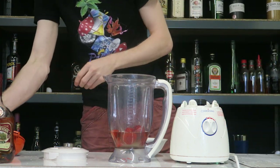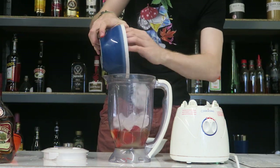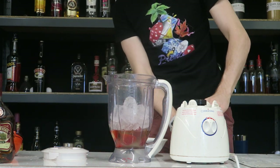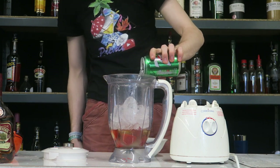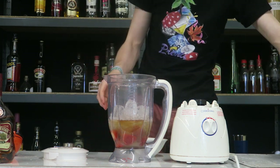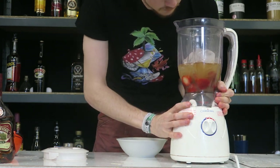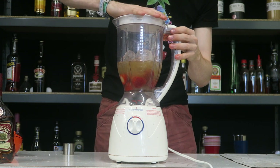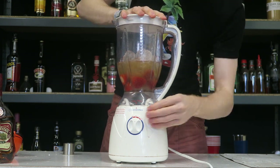Then we're going to go with the ice in here — a bunch of ice — and then some lemon lime soda as well. That should be enough there. Onto the blender, lid on, and let's blend.